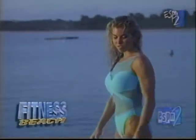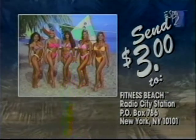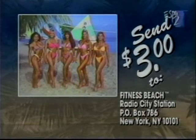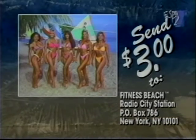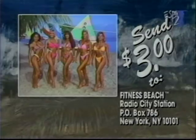It's time for a relaxing cool down — next on Fitness Beach. And a photograph of the Fitness Beach cast: just send $3 to Fitness Beach, Radio City Station, Post Office Box 786, New York, New York, 10101. And thank you for all your letters.